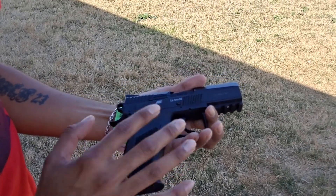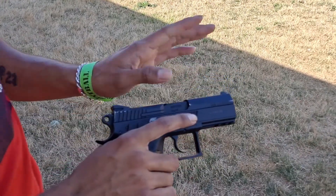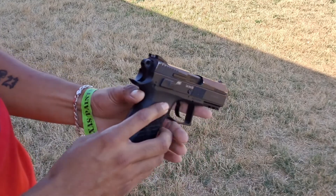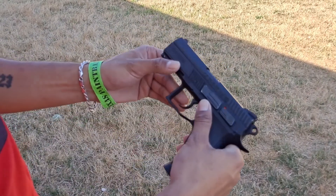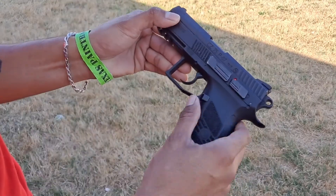Past 50 feet, the BBs do start kind of going off to the sides, but within 50 feet you should be fine. So the accuracy is pretty good, as you guys can see, and the pistol is built really well.